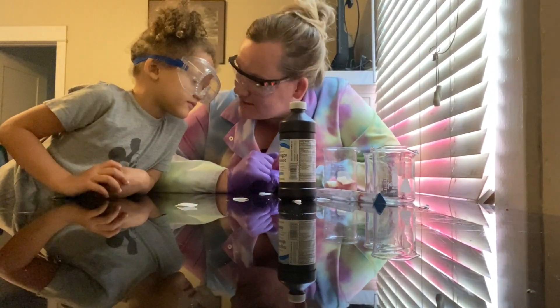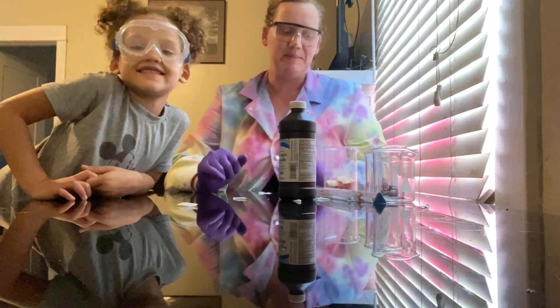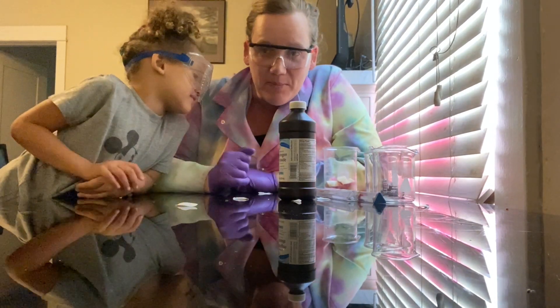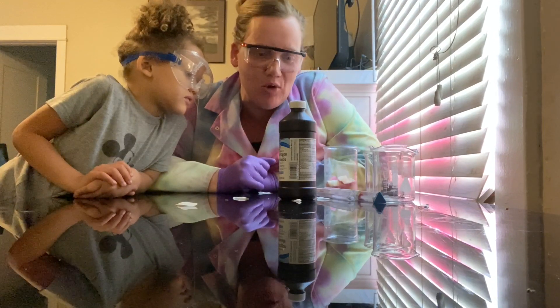Today we are looking at enzymes. Enzymes are a really important type of biomolecule in your body that help to speed up chemical reactions.